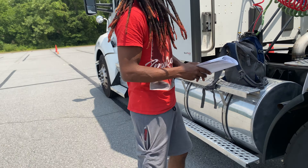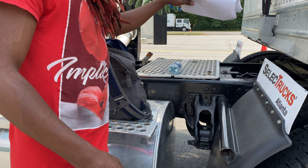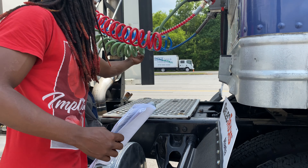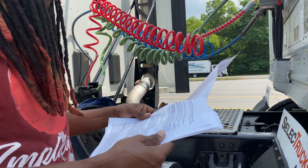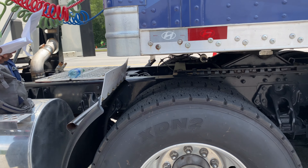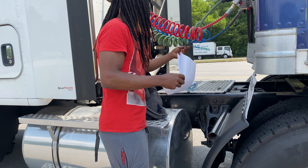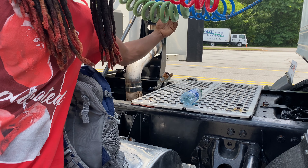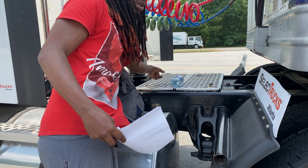Also, when you're saying the emergency airline, you got to make sure you're saying it's not scraping against the catwalk, because scraping it can cut it. So when you say this, you gotta say: make sure it's not scraping the catwalk.